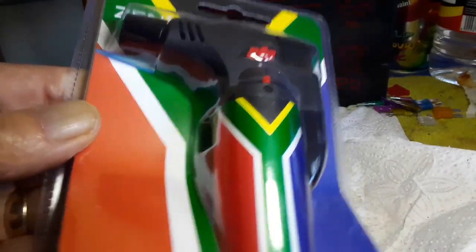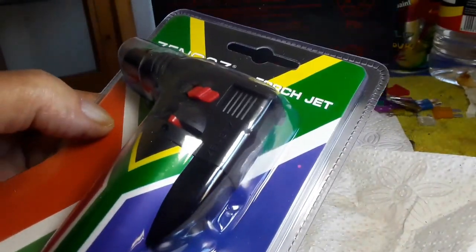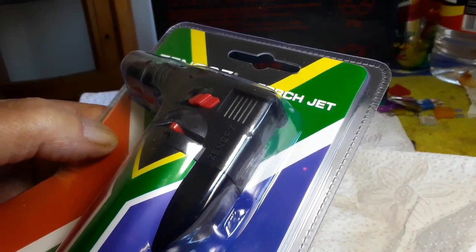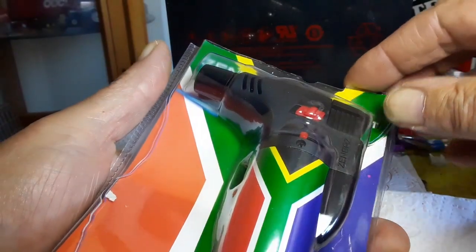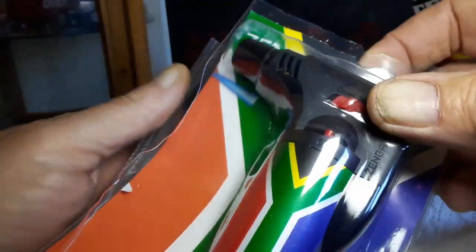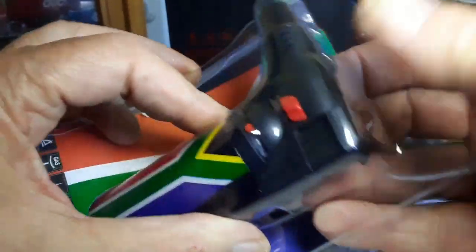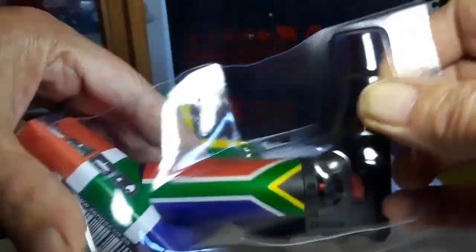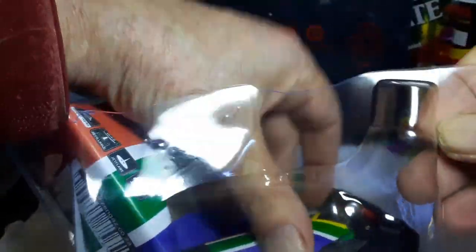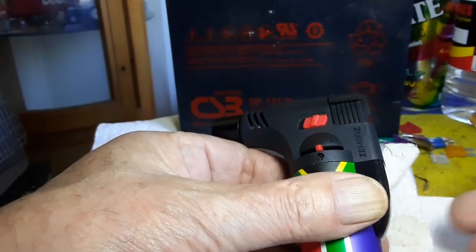But let's open it and see what the quality is about and how the flame looks. This is that durable plastic, so let me cut it open quickly and then we can check. Okay guys, I cut it open. Let's take it out here and see what we got. Okay, there it is.